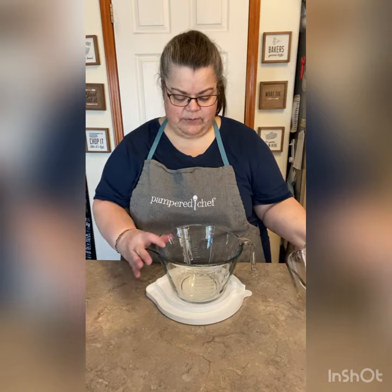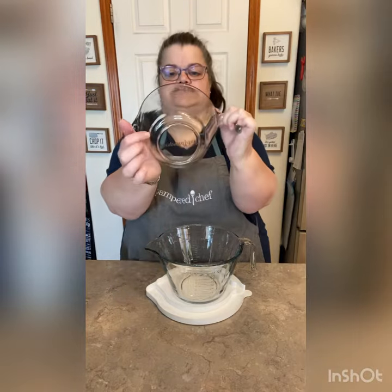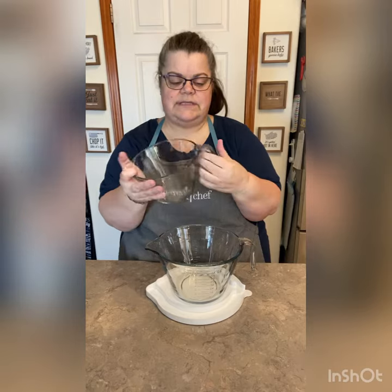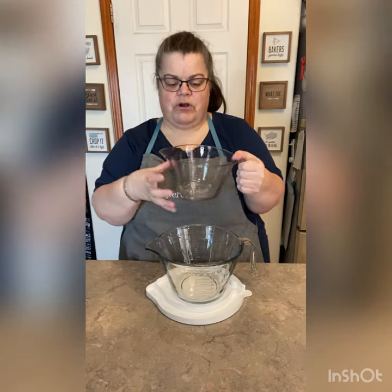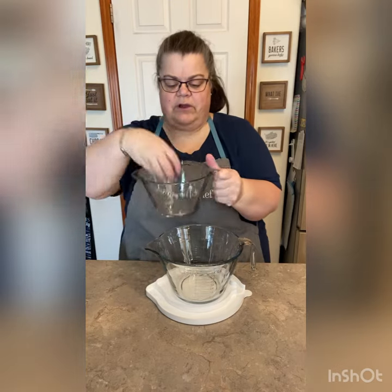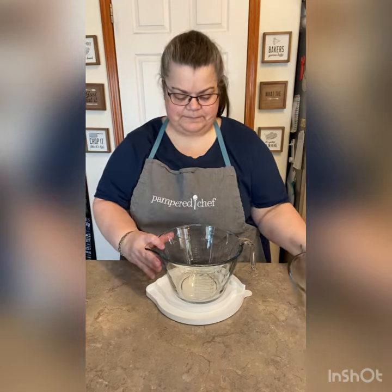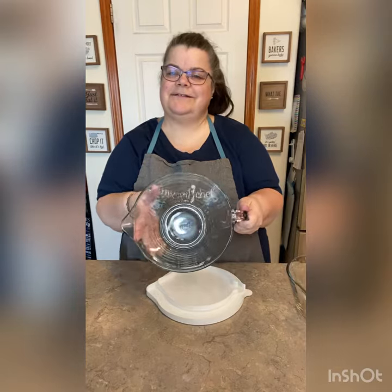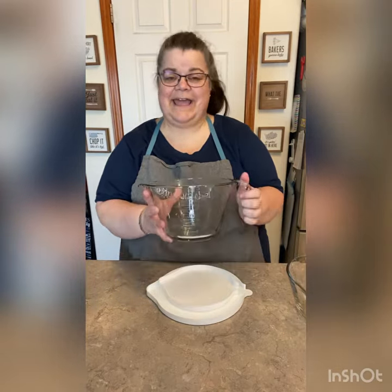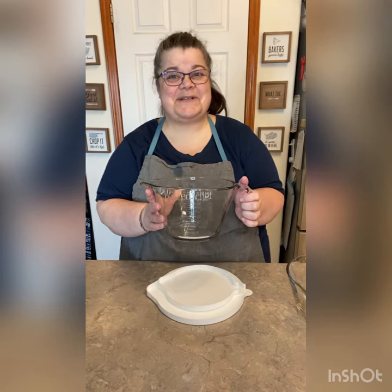One of the things that I really like about both of these — and you can see it — it's a nice big bottom. So if you have some of our older ones that have the closed handles, these are shorter and wider. This bottom is wider, so you have a bigger area to mix up in, and both of them are that way. I really do like the newer versions of these, and I think you would too. If you have any questions, please let me know.